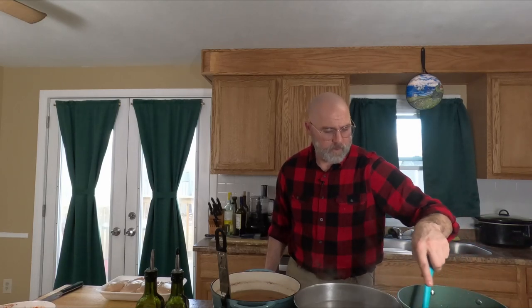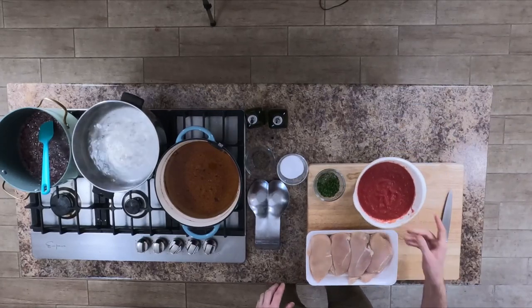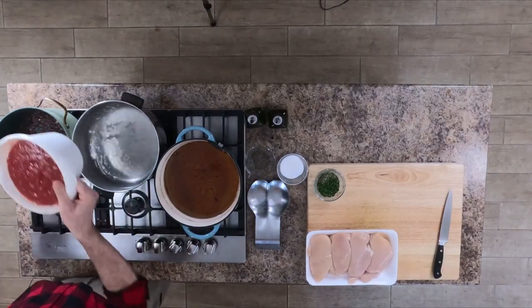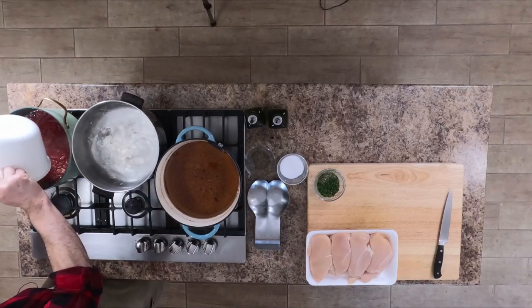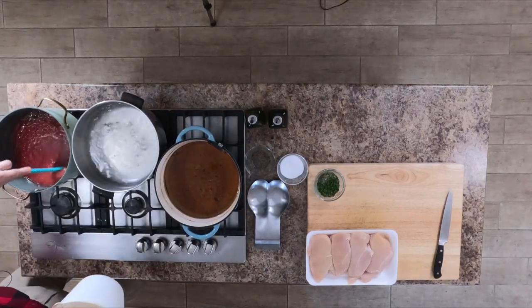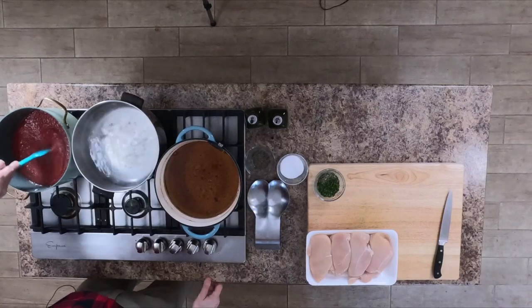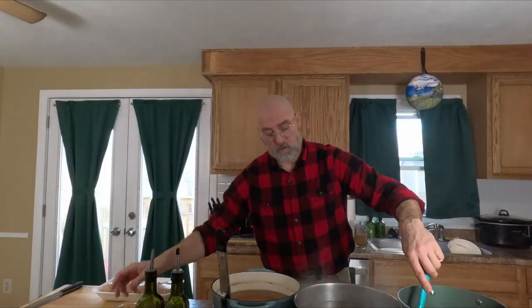Right now I have this on medium to high heat. It's going to take a couple of minutes for that alcohol to burn off. Once the alcohol is cooked off, we're going to add our tomatoes, stir that in, and incorporate everything together. Then we're going to add in our herbs.